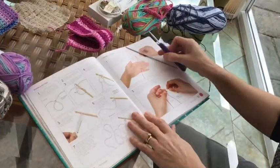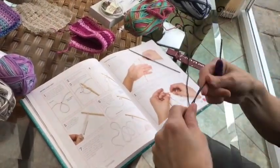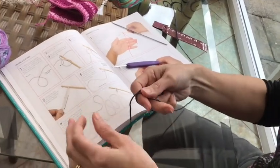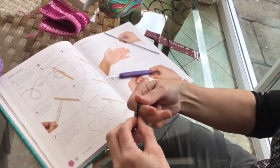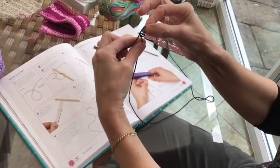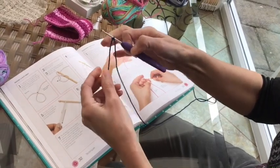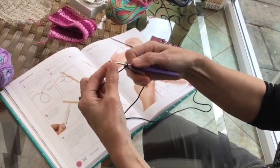So to get started, the very first thing you need to do is take some yarn or some wool and make a slip knot. So to do that, if you watch carefully, just wrap the yarn around, pull through like so and it almost makes a capital letter A. And then just pop your hook through and pull. If you can't do that, don't worry — you can just tie a little knot and then slip it onto the hook.